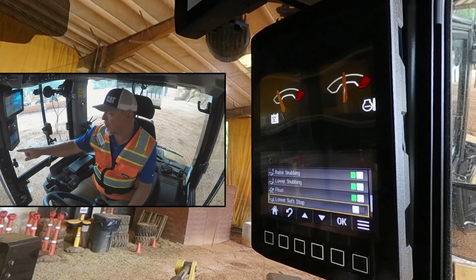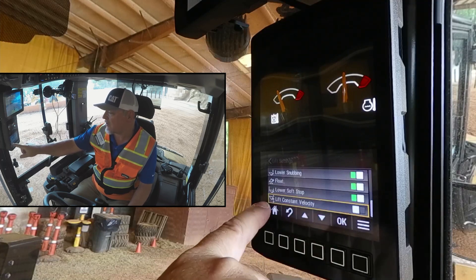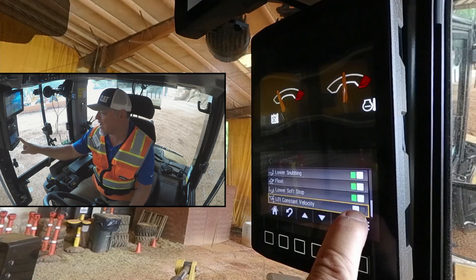We can turn our lower soft stop on or off. Here it's off with the grapple — I'm going to turn it on. And then finally, we've got lift constant velocity. That slows the high speed of the lift down so that it is constant velocity. That works really well with doing pick and place. We've got a grapple selected here, so I'm going to leave that one turned off.